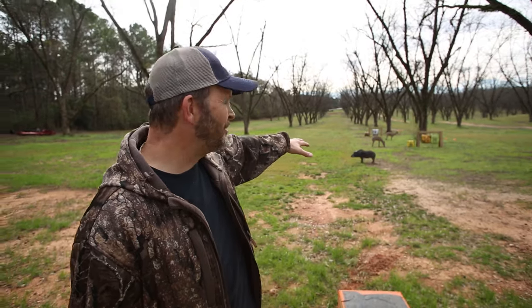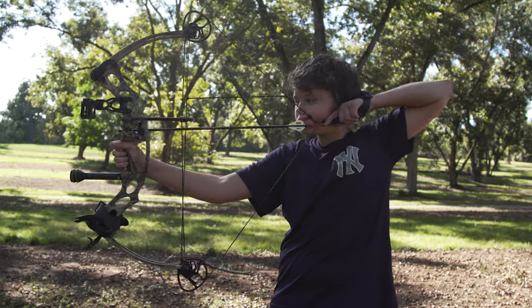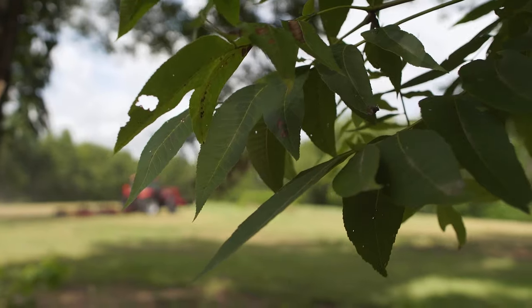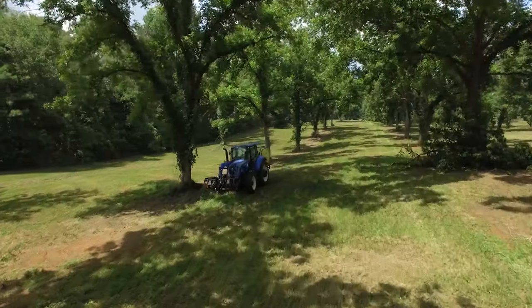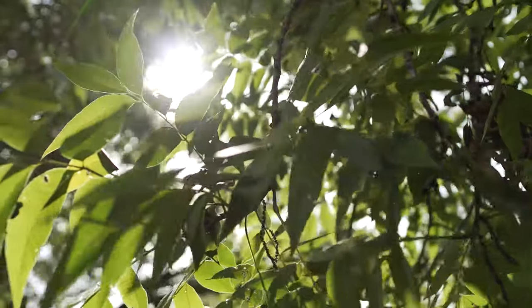Right behind me you'll see I got a bunch of targets out here — my number one job is I hunt for a living, so I got to come out here and practice. Not all orchards have a 3D target set up, but we do. When we bought this place the orchard was really grown up, so it took a lot of bush hogging and getting it up to par. We had to fertilize it and start the spraying process to get these trees back in shape.